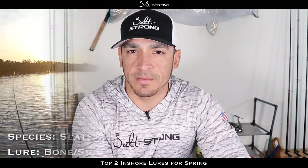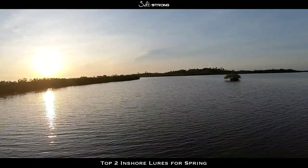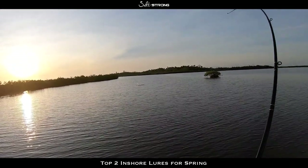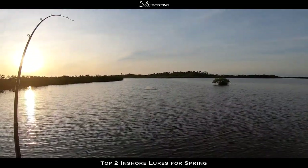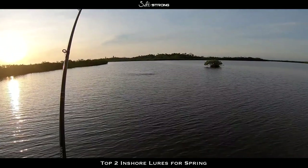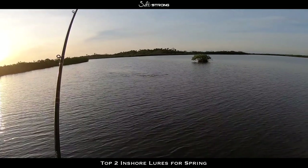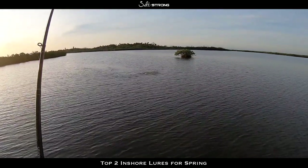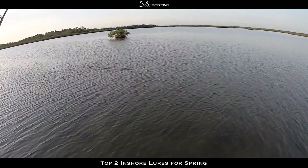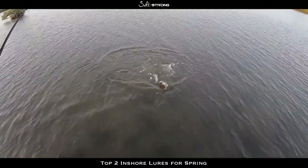Let's go ahead and switch over to the on-the-water footage. You'll see a really nice 27-inch trout I was able to catch on one of these lures, as well as some redfish. Oh there we go — that's a good trout! Yeah, good trout — or a good red — hopefully don't come off. Nice trout, real nice trout.